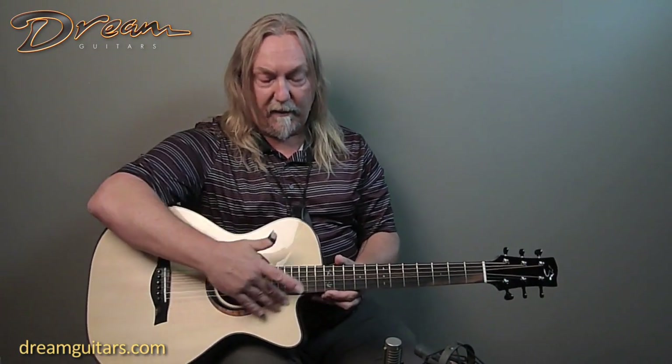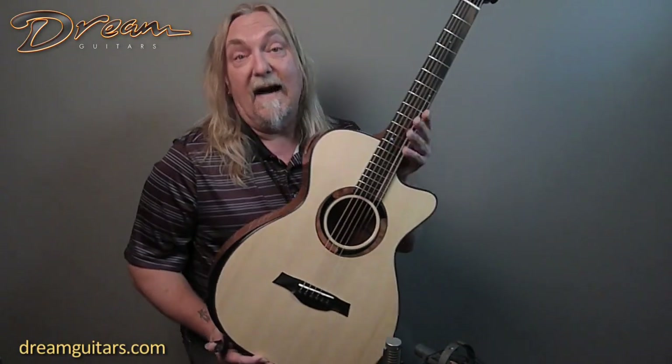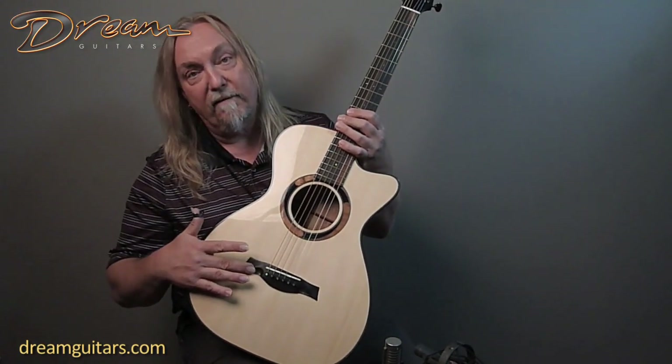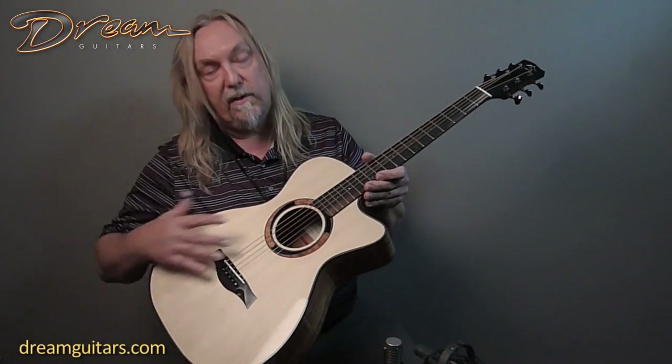And of course, the left hand reach, instead of being another inch or so out, it's just a little bit closer to your body, which is kind of sweet. And with the cutaway here, you still have full access to the fingerboard. So just a great overall design, a 12-fret cutaway in my opinion. Ken does a hand-carved bridge, kind of neat. Again, we've got the Venetian cutaway and a two-tone rosette.